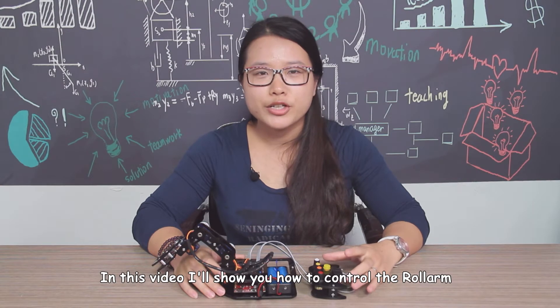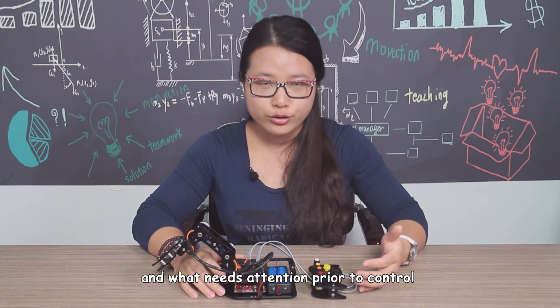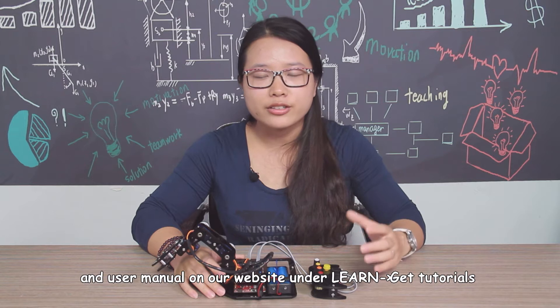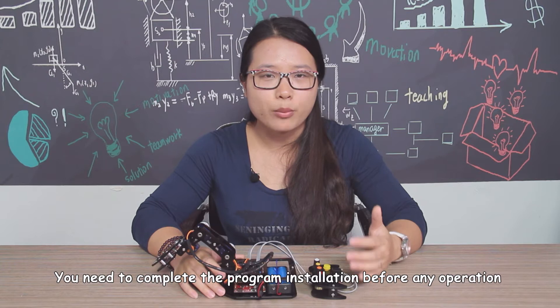Hi there, Savannah here. In this video, I will show you how to control the roll arm and what needs attention prior to control. Please follow the assembly tutorials on our channel and use the menu on our website under Learn > Get Tutorials. You need to complete the program installation before any operation.